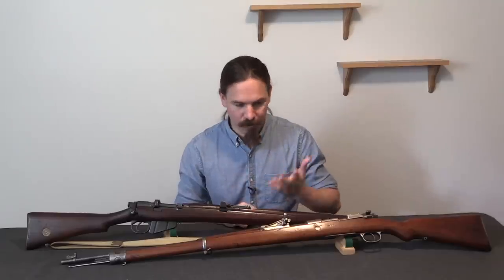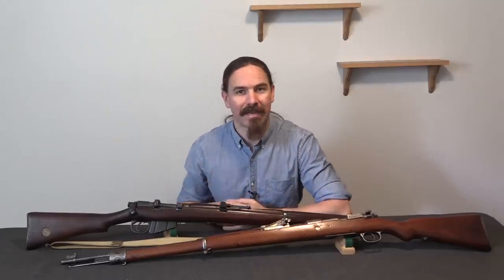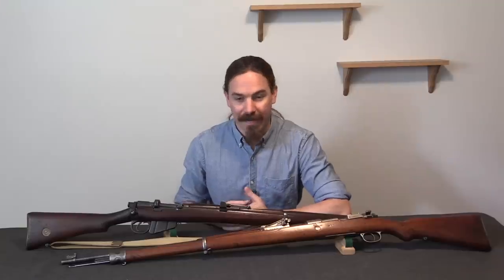Really cool to get a chance to take a look at original World War One night sights. A lot of people maybe don't realise that pretty much everybody had that technology in World War One. As people started making use of night attacks, they started adding night sights to rifles. Hopefully you enjoyed the video, thanks for watching.